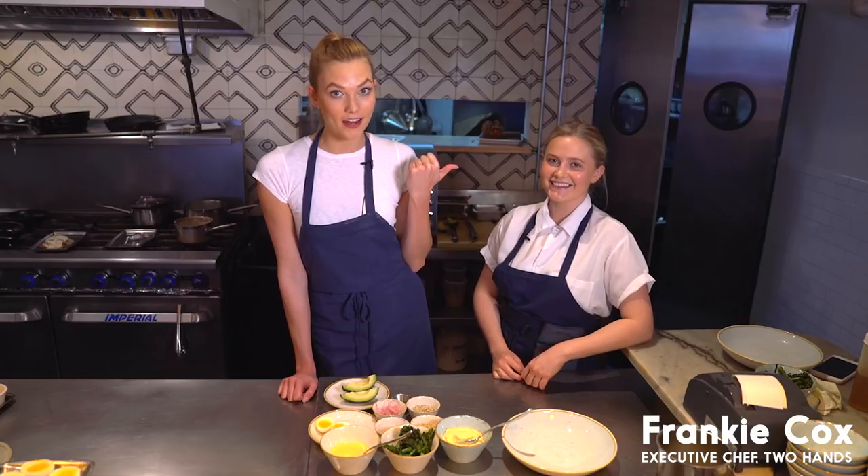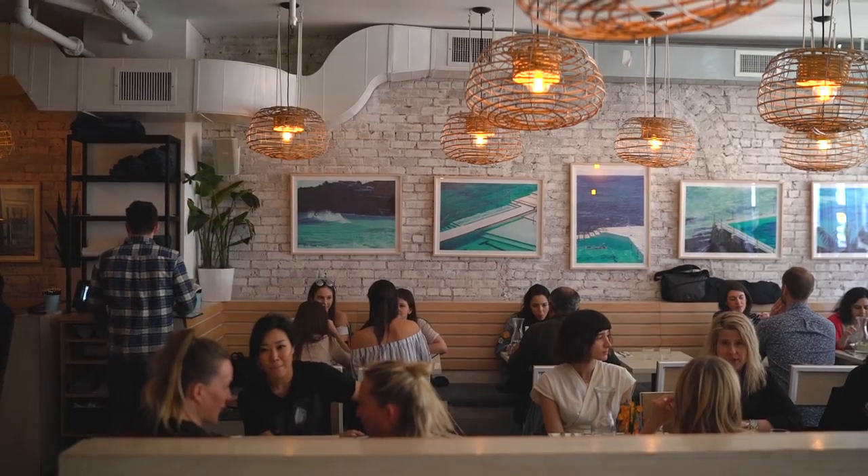This is Frankie Cox. She's a total badass — 26 years old, hailing from Australia and bringing her brilliance to Two Hands.